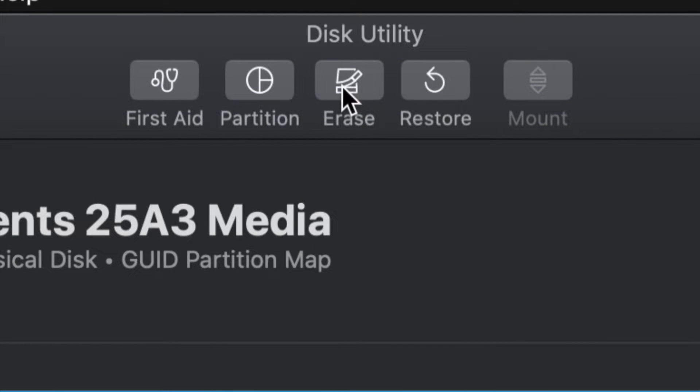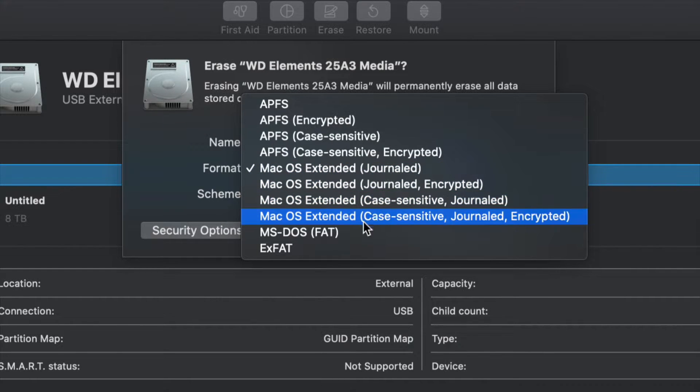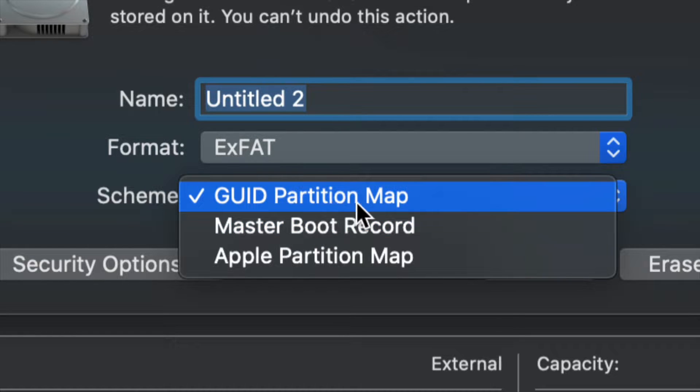From here we're going to erase. Erase is the third option on the top. Erase means formatting, and formatting means deleting everything from within the external hard drive. Once you click on erase, this is the most important part: for most of you, you have to pick exFAT. Just make sure we keep it under Master Boot Record, because later on if you want to partition it, we won't be able to otherwise.